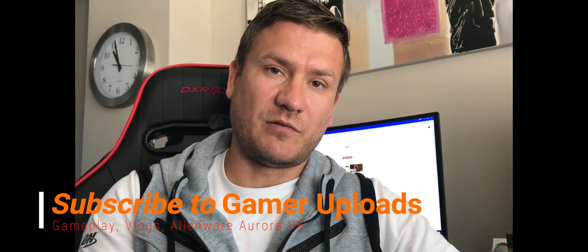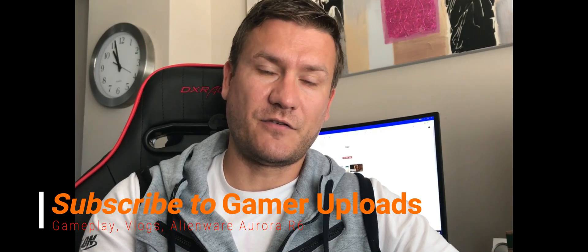I guess this can be solved, so we'll see. Thank you so much for watching — please subscribe to my channel to see more videos about this, some gameplay, and stuff like that. Thank you guys!